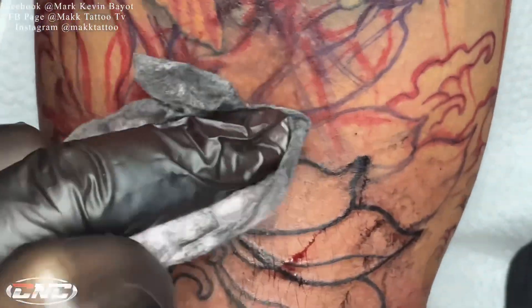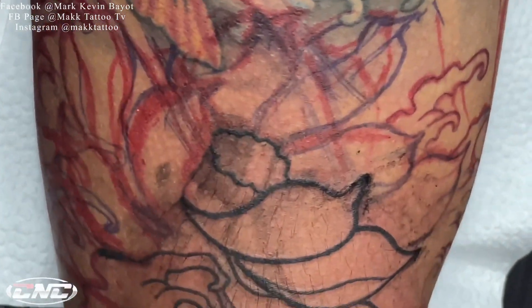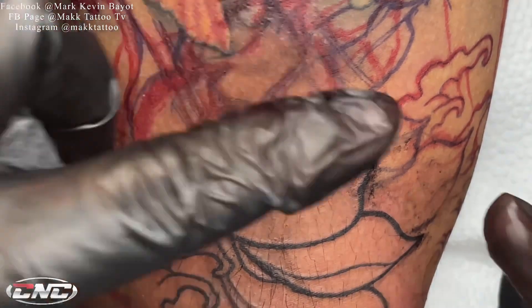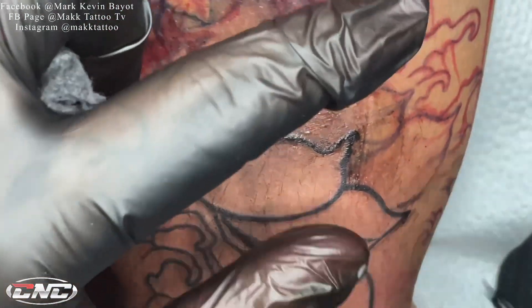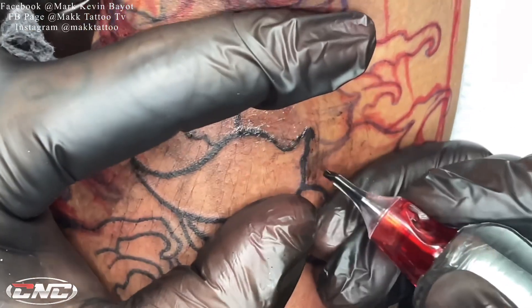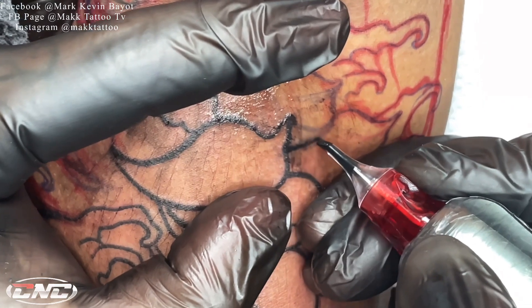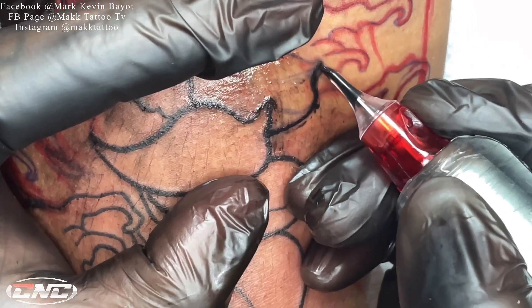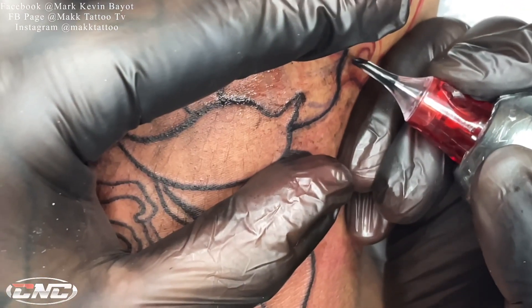Mga kautol, mas masarap magpractice ng pagdodrawing kasi mas challenging mag-freehand. Mas may drill kesa sa stencil diba. Bira lang ako makagawa ng freehand, pero nai-excite ako pag gumagawa ko ng freehand kasi challenging na siya. Pag nakakagawa ko, parang natutuwa rin ako sa sarili ko na kaya ko pa rin pala mag-drawing. Wala lang, share ko lang.